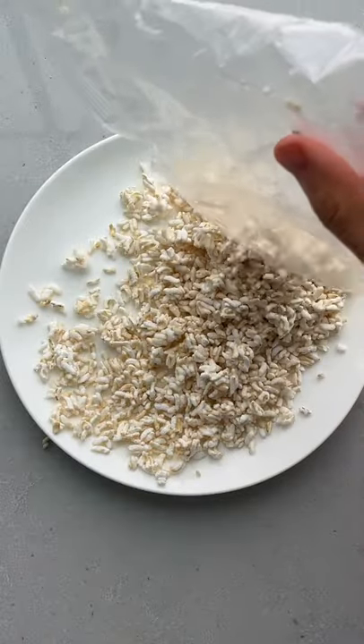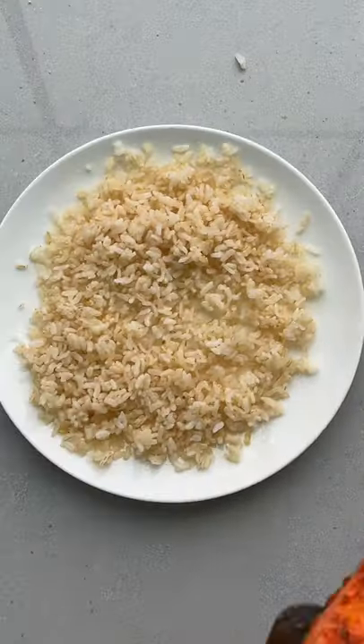For an easy lunch, I'm heating up some frozen rice to serve with the air fried salmon along with some diced avocado.